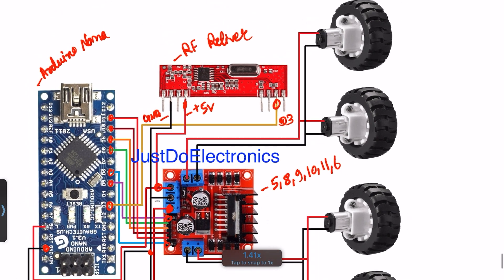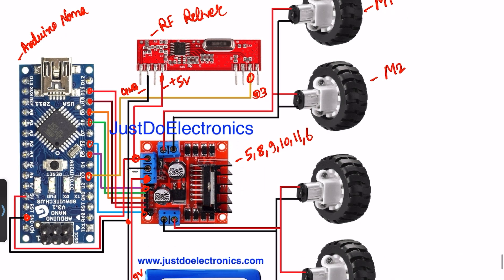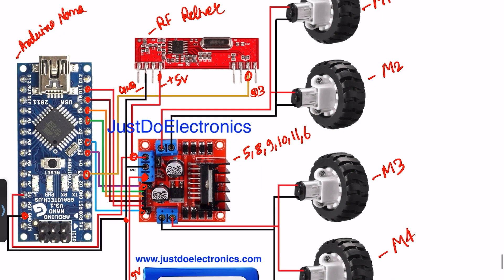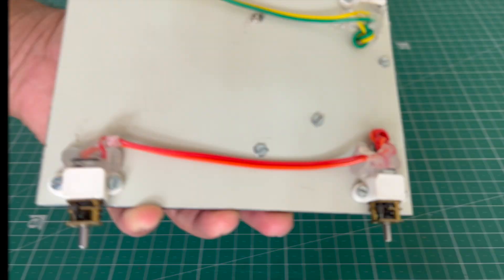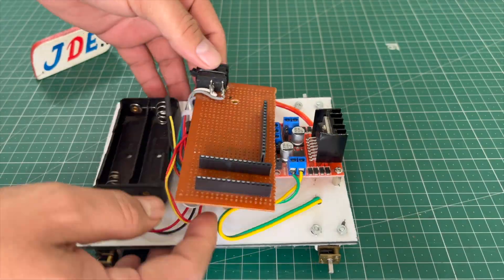I use four N20 motors: M1, M2, M3, and M4, and they will be connected accordingly. Let's see the hardware first — we solder all the components on a zero PCB.